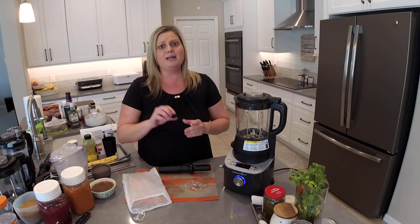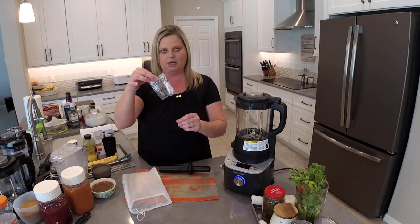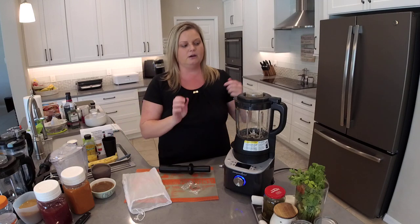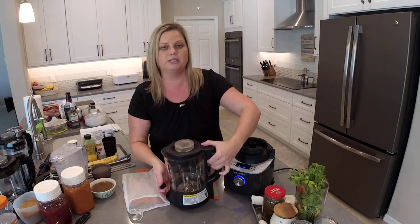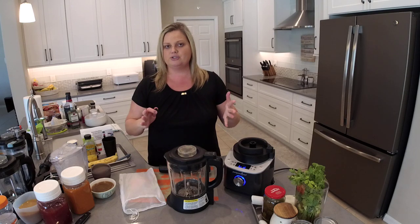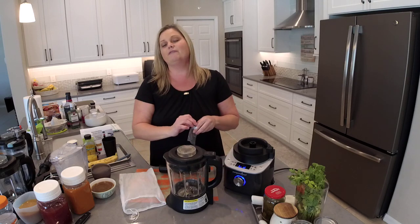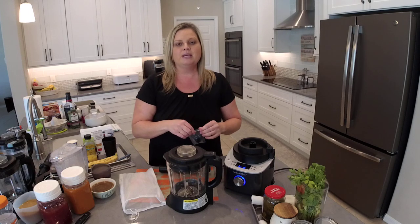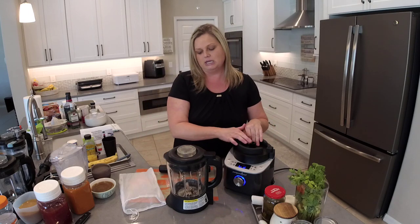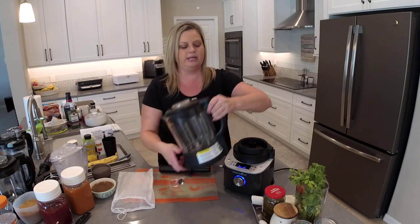This is a replacement noise reduction plug for your Deluxe Cooking Blender. It goes right here — one comes installed and you get a second one. You want to change it every 500 cycles. You'll know when it's time because your blender will start sounding louder, and you'll probably see little black flecks of silicone, meaning that plug is deteriorating and needs to be changed. It's very easy — you just pull the old one out, put the new one in, and you're ready to go another 500 cycles. We do sell this as a replacement part for just a few dollars.